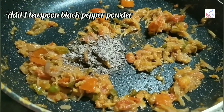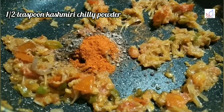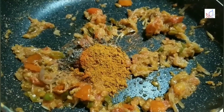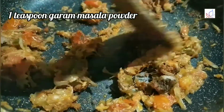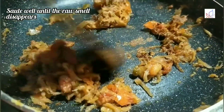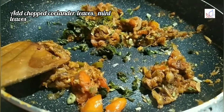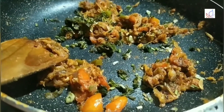1 teaspoon of onion — that's a good try. 1 teaspoon of onion, 2 teaspoons of onion. Let's cook for 5 minutes. Put a little bit of the sauce in the pan.